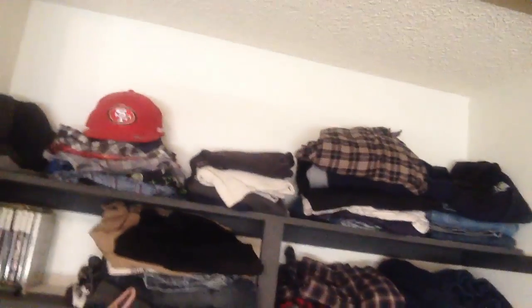Another project that I had wanted to do — that's my closet. It's kind of a mess, unorganized. Whoever built these shelves in here before, they're just ugly. Yeah, that's my closet.